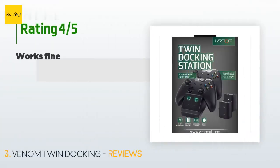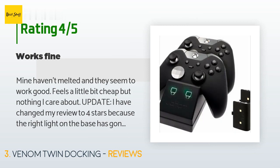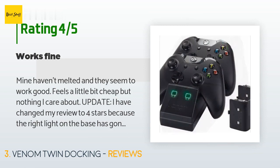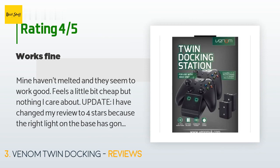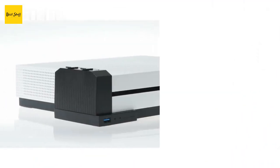This product has an average of 4.4 stars from more than 5,711 customer reviews. A customer said: 'Mine haven't melted and they seem to work good — feels a little bit cheap but nothing I care about. Update: I changed my review to four stars because the right light on the base went out. Update 2: The light works again — I don't know how, it just randomly started working after a week of not checking it, while it was still plugged in.'